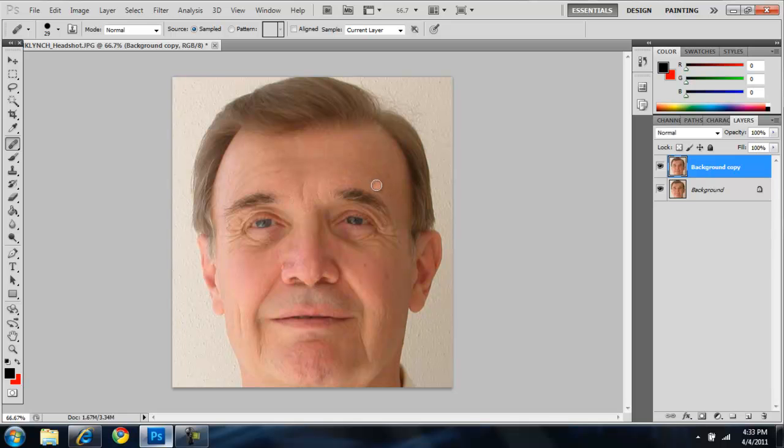Just click and keep clicking, and it should blend automatically. See — no more wrinkles! And now I'm going to do his eyes. Look at that — no more wrinkles under his eyes. You can tell the difference already. That is beautiful, he looks stunning already.